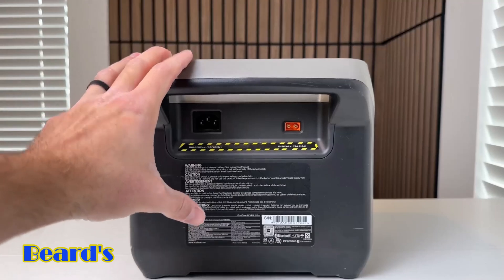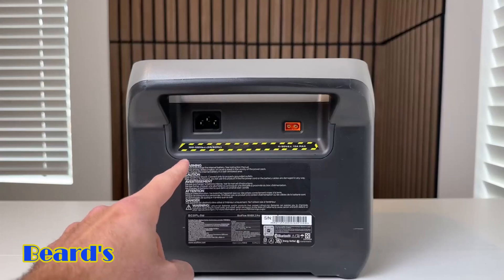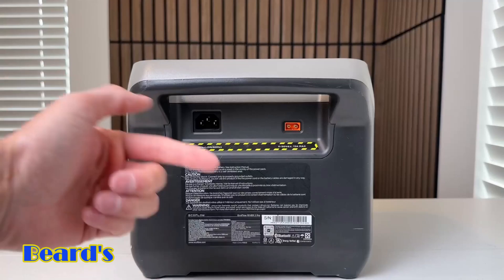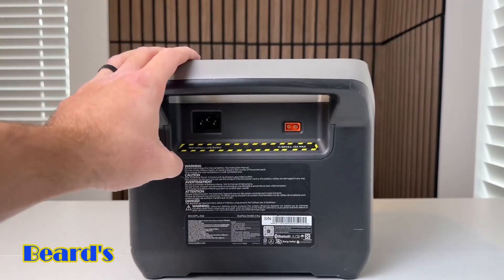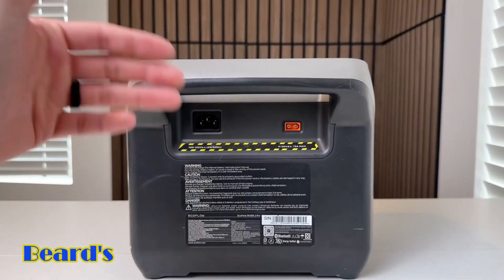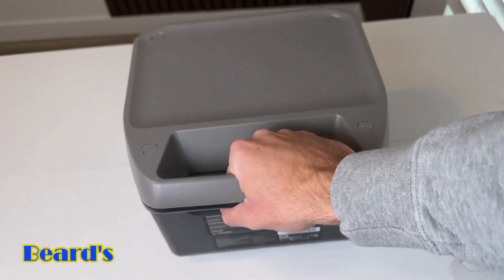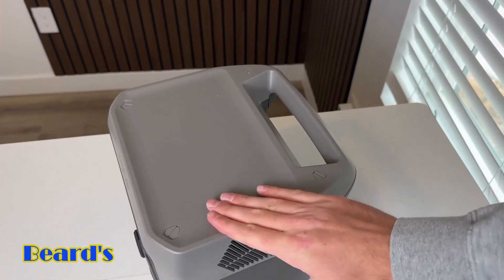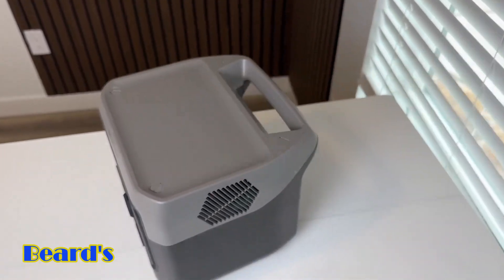One thing that's really nice is it does have pass-through power, so you can actually be charging this up and using it at the same time. If you had a solar panel plugged in, you could have this thing charging by solar while also powering your devices on the other side — the battery capacity will actually last a little bit longer that way. On the back there's a really nice handle, super easy to carry around, and on the top there's a flat surface where you can lay your phone or other things you're charging.